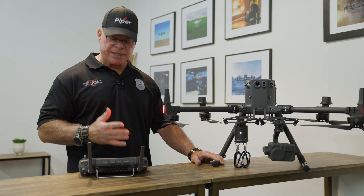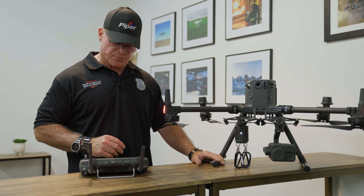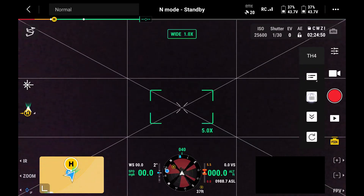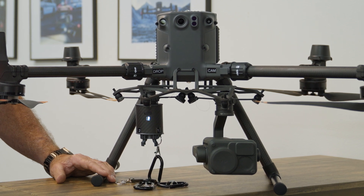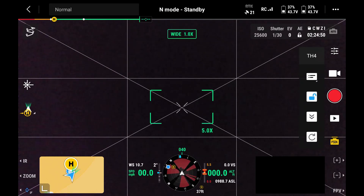Now we'll show you how to release the payload one at a time. Once you reach your target and have it in sight, you unlock the system and make one drop at a time by pressing the arrows pointing down. There's the first drop, the second drop, the third drop, and the fourth.